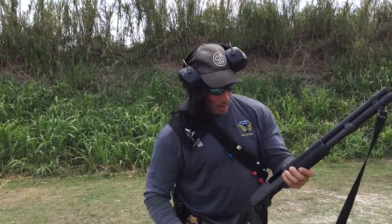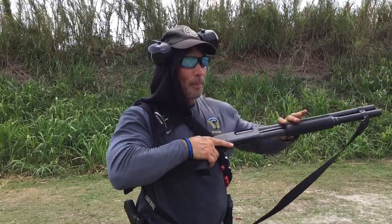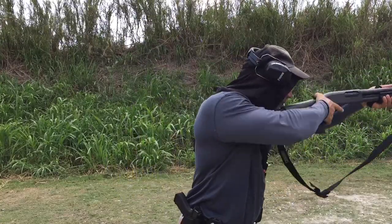Pop that round out of the way. From there, I'm going to find my select load. In this case it's a slug. Drop it in the gun and get ready to fire.